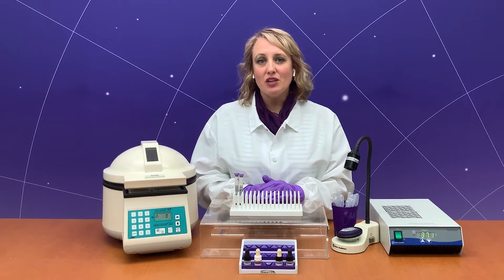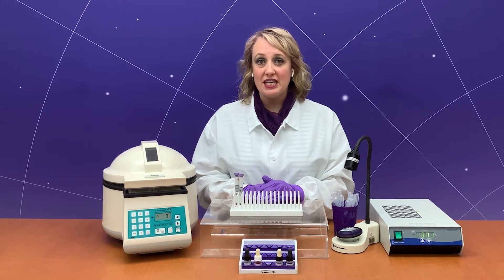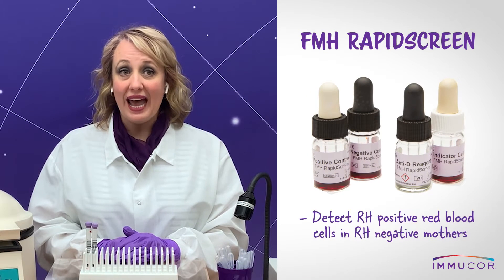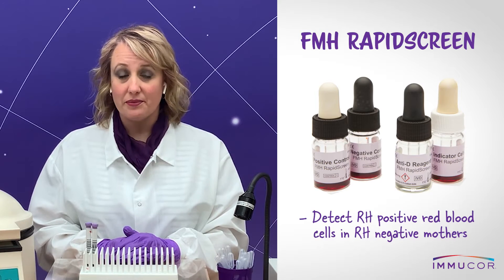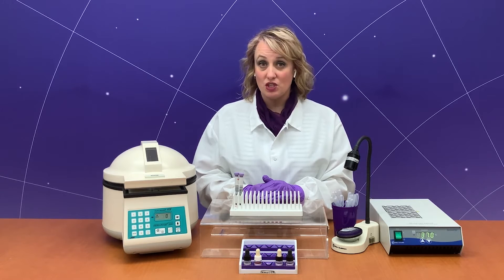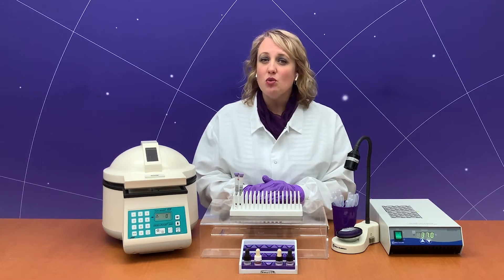During pregnancy, much care is taken to prevent an Rh negative mother from being sensitized to the D antigen. FMH rapid screen intended use is to detect Rh positive red blood cells in Rh negative mothers. To minimize the need to carry out quantitative procedures in all cases of potential D exposure, FMH rapid screen applies the principle of immune rosetting.